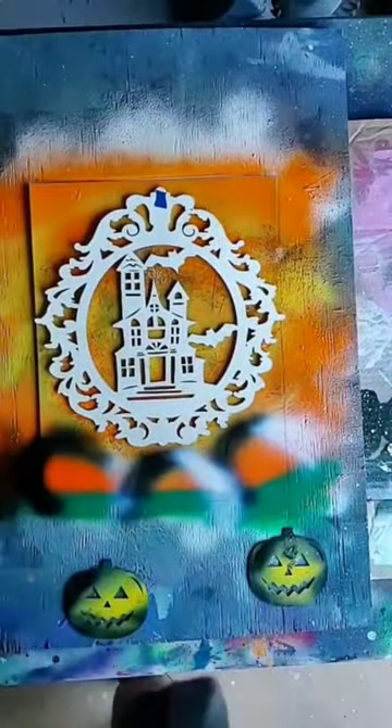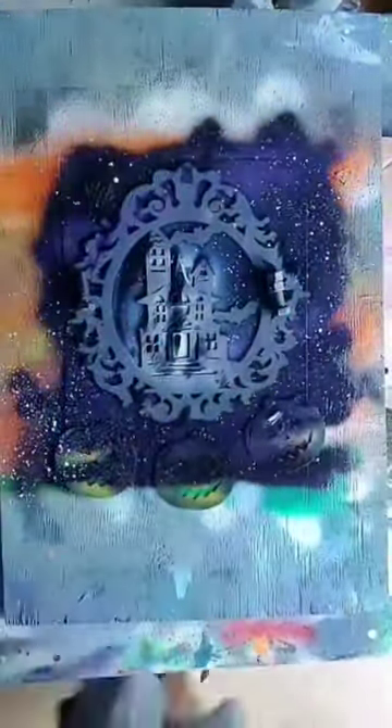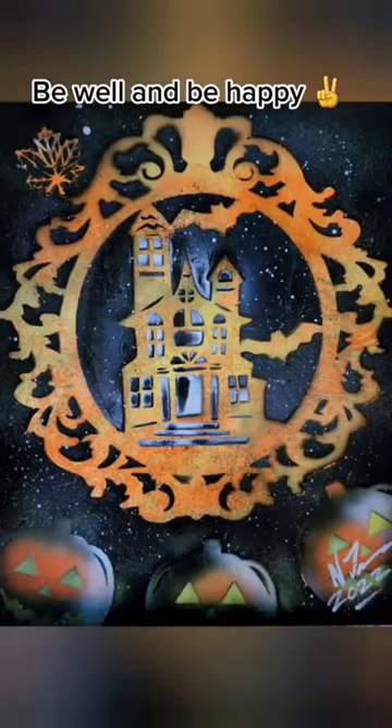I decided I was going to try a different stencil to kind of make it a little less complicated this time. Put some pumpkins back down, the black crackle background, a little purple, a little orange — and there it is.